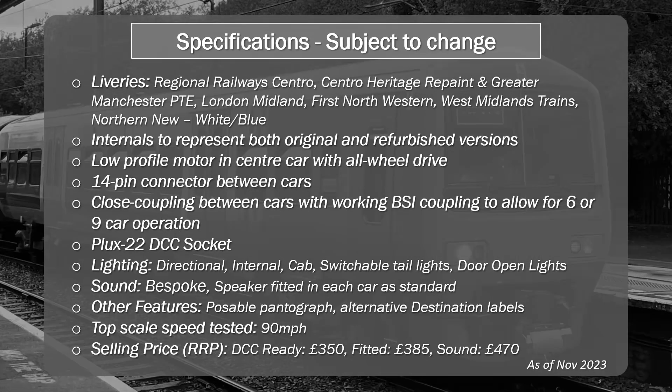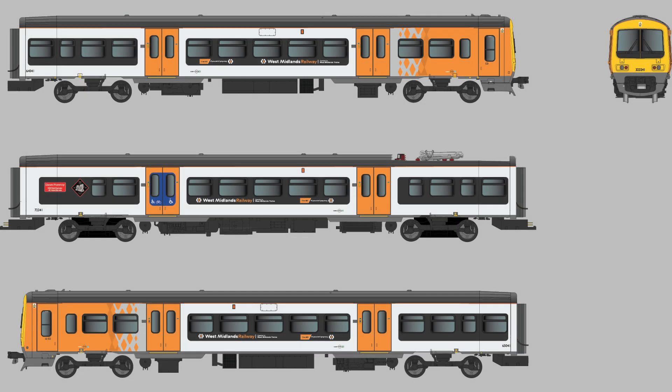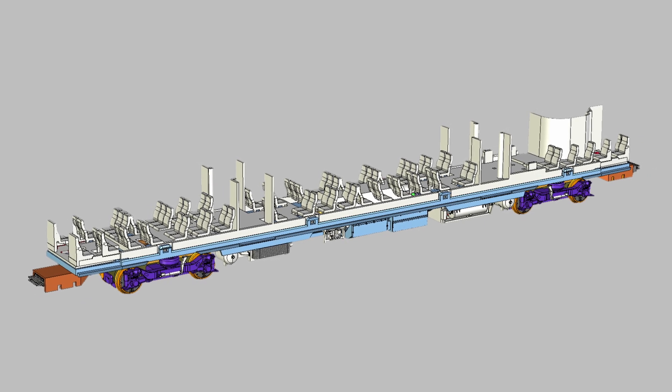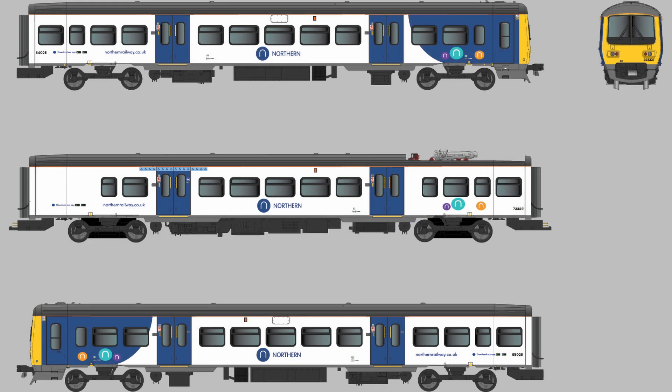So that's the proposed Class 323 from Dapol, coming our way sometime in 2025 — they're saying around the middle of 2025, which is at least 18 months from now. There's a lot to digest here, and at £470 for the sound fitted model, this isn't a cheap model, and with this level of innovation there always comes a level of risk. Still, I'm pretty excited at some of the things Dapol have planned for this model, and I'll definitely be investing in at least one and covering it on the channel when it lands.